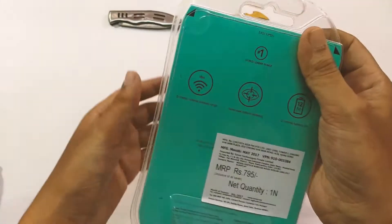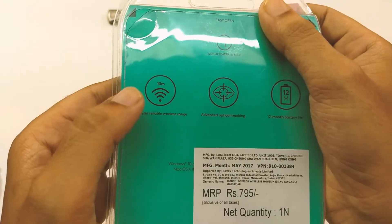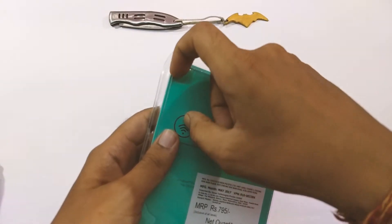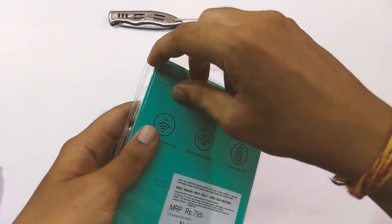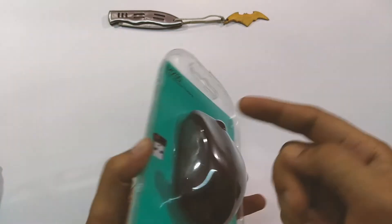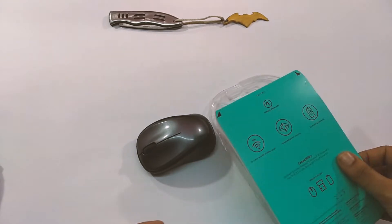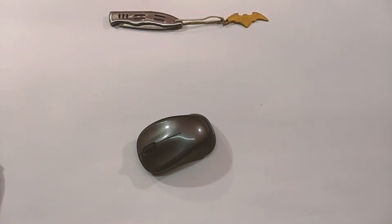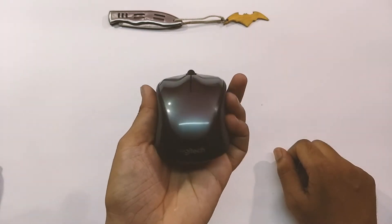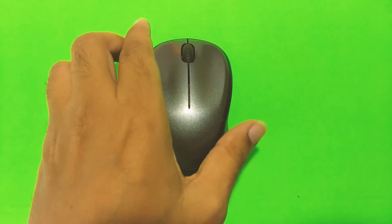Let's begin with the unboxing experience. This Logitech mouse comes in transparent plastic packaging with some information about the mouse on the back. Opening it is quite easy — just pull from any corner. Once you open it, you get your mouse and nothing else, no driver CD or anything like that.